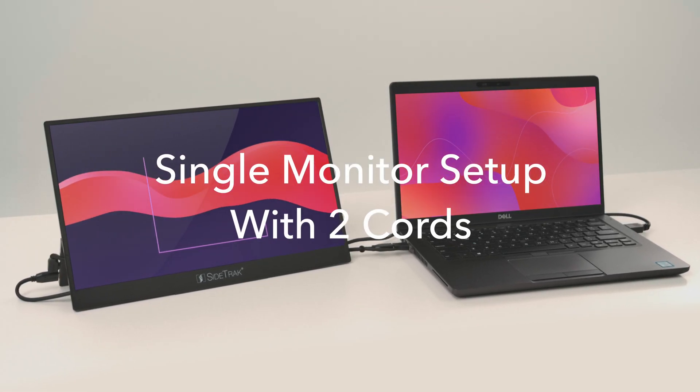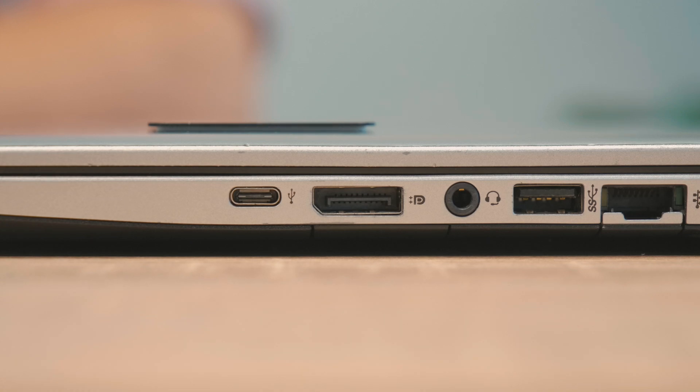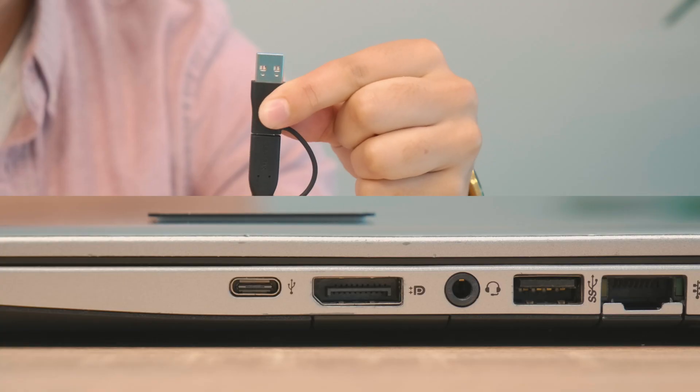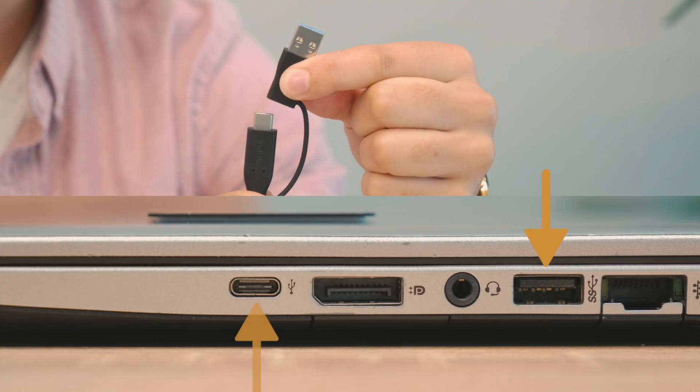If you don't have a USB-C port that can transmit power and data, then you'll need to use both the HDMI cord and the USB cord. The USB cord can be plugged into the A or C type port on your laptop.